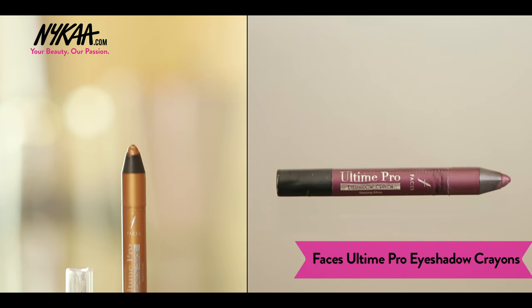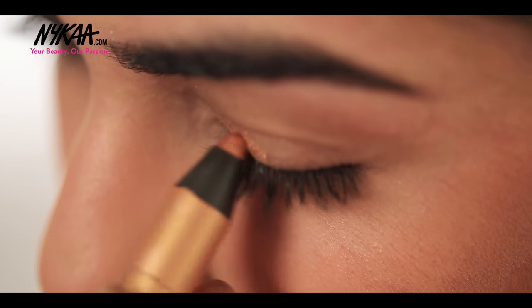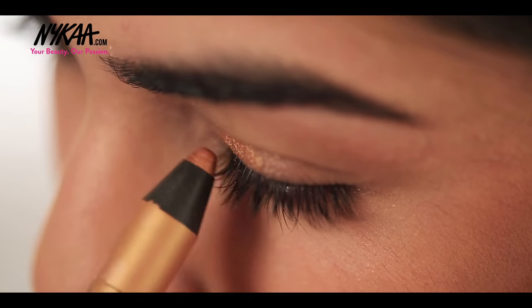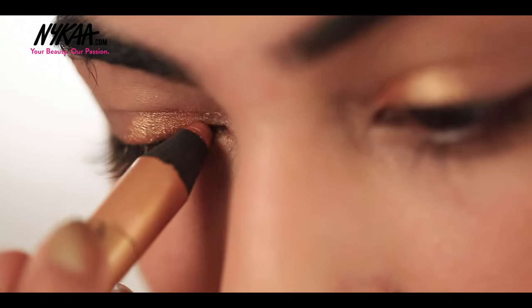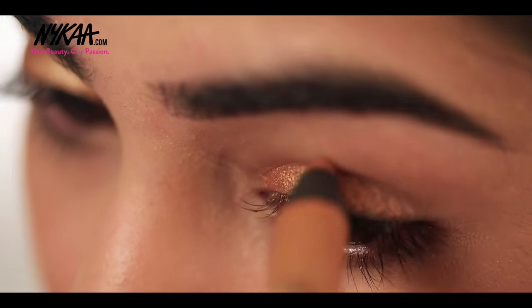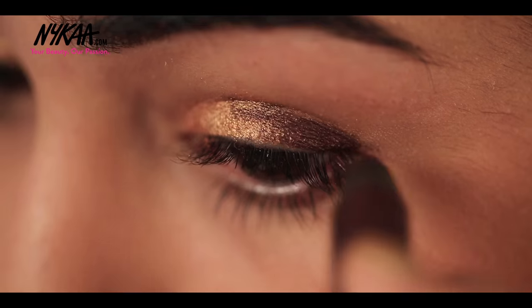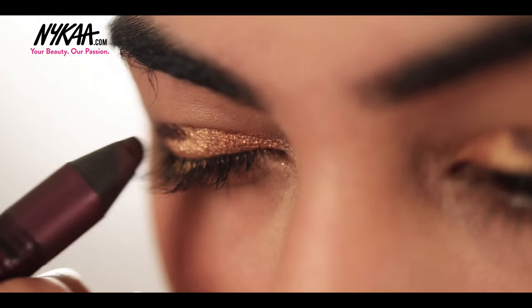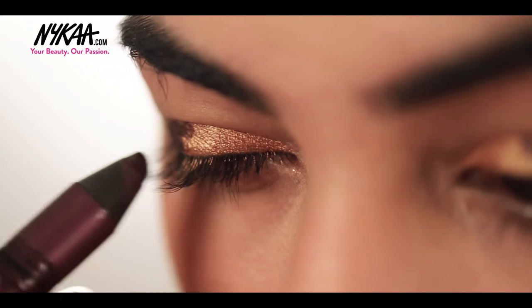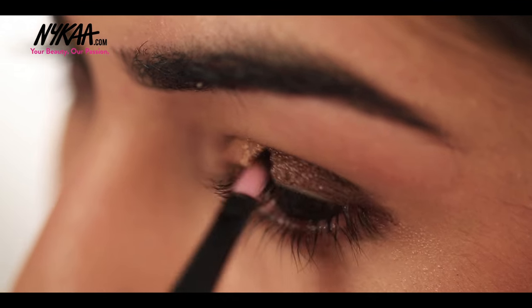Since this look is all about morning weddings, I'd like to go bright on the eyes and soft on the lips, so I'm going to begin with the eyeshadow now. Starting with the Faces Eyeshadow Crayon in gold all over my eyelids, and then using this beautiful plum eyeshadow on the outer edges of my eyes. Then blending it with a brush to give it a smoky eye effect.